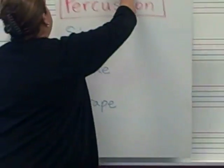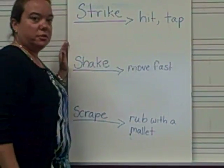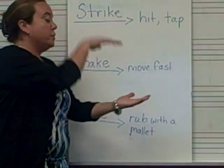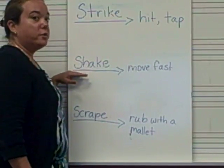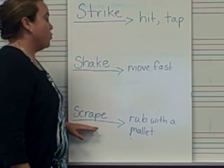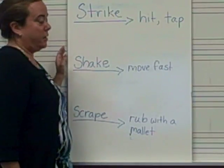Now let me give you a definition of each of those words so that you understand what a percussion instrument is. If you are going to strike an instrument, you are going to hit it or tap it on top. If you are going to shake an instrument, you are going to make it move really fast. And if you are going to scrape an instrument, you are going to rub it on top with a mallet.